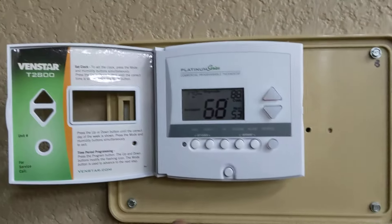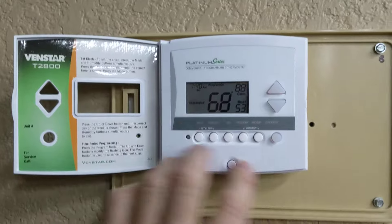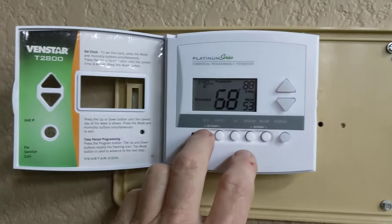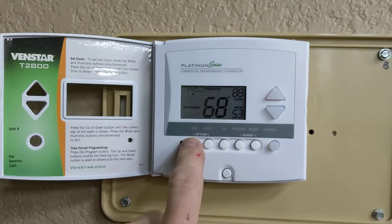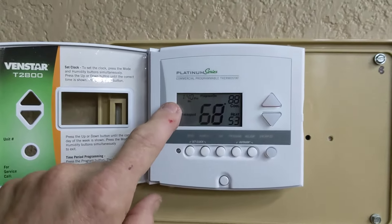First thing you'd have to make sure is that the thermostat's not locked. If you see a little lock symbol, that means none of the buttons will work. So what you have to do is press and hold the mode button, and while holding that button, press the up and down arrows at the exact same time to get rid of the lock symbol.